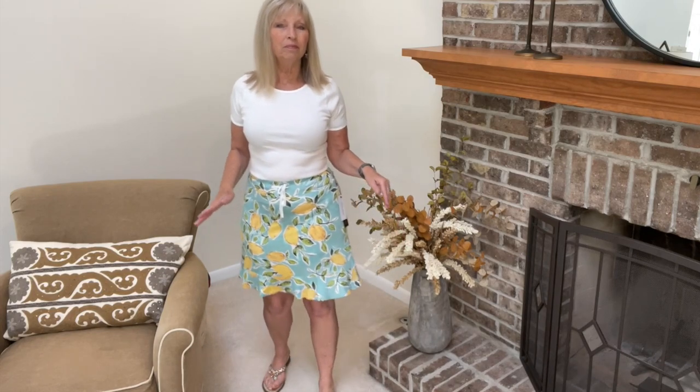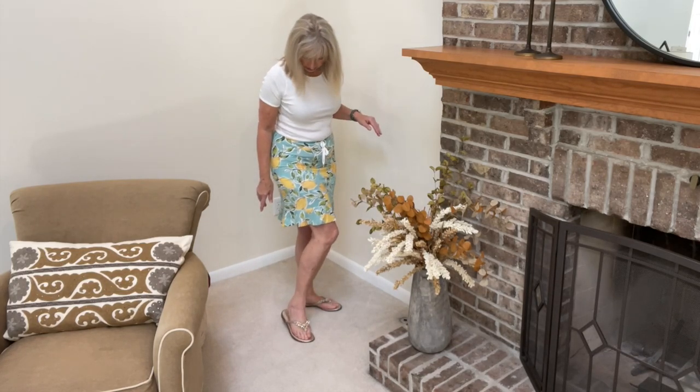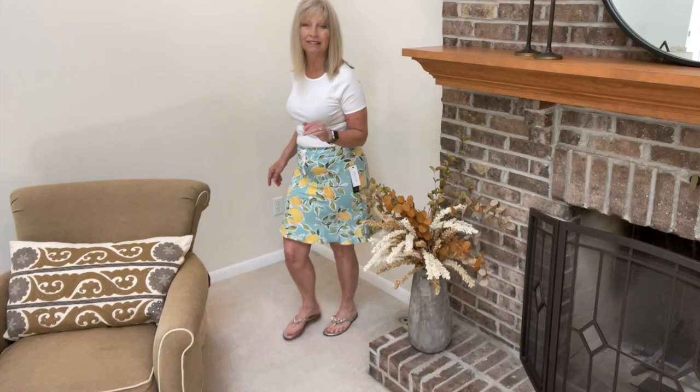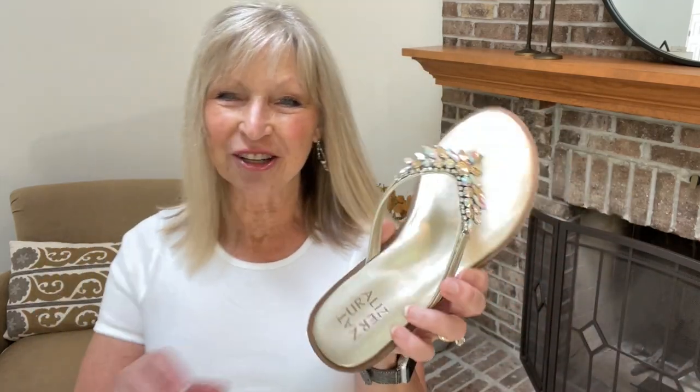The shoes are Naturalizer — they're called the Fallen Leather, and they are leather. They are $89. I'm wearing a size 7 and they are actually comfortable. I'm not going to show you a close-up. Doesn't this make a nice outfit? Let me show you the shoes close-up now. I was going to try to get a pedicure real quick, but these are actually comfortable and they're flats. Normally I can't wear flats but this is so cute. I'm definitely keeping the skirt — it's $48, so light and fun.